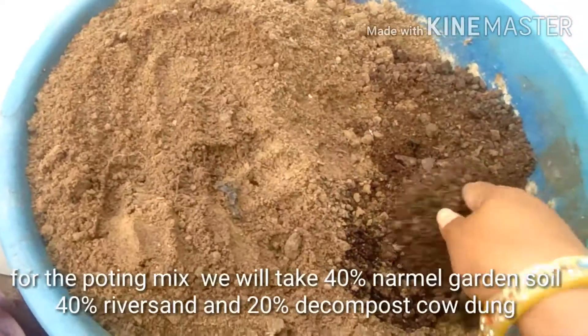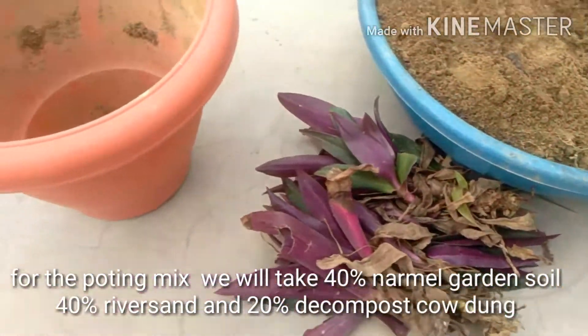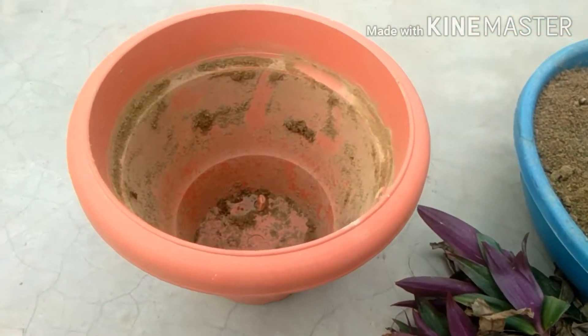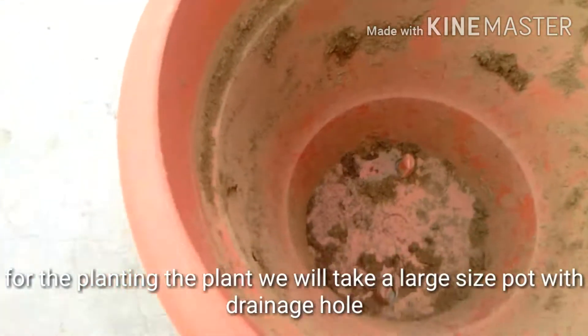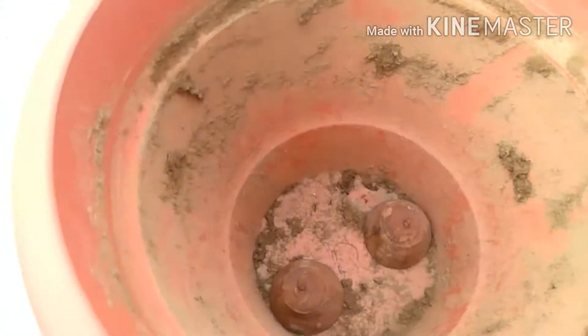For the potting mix, we will take well-drained soil. We have taken 40% normal garden soil, 40% river sand, and 20% decomposed cow dung. For planting the plant, we will take a large size pot with a drainage hole.